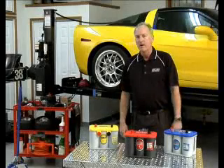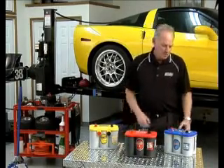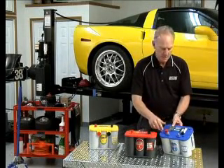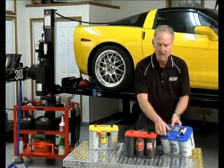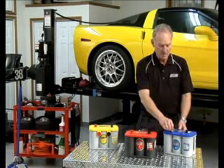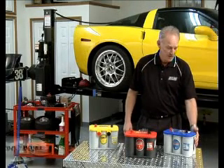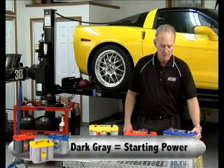Now we'll talk about the differences between red, yellow, and blue. Blue batteries are marketed for the marine market. As you can see on the tops of the batteries, the terminals are a little bit different — you've got traditional automotive posts, and you also have a stainless steel stud with wing nuts, which are traditional for marine use because they typically have a ring terminal for those. This happens to be a deep cycle version of the blue top battery. Anything with a light gray case is deep cycle, so if you see a blue battery with a dark gray case, that's for starting purposes.